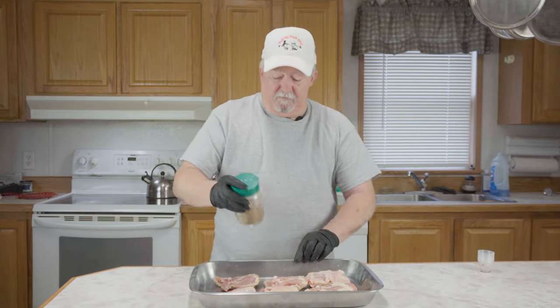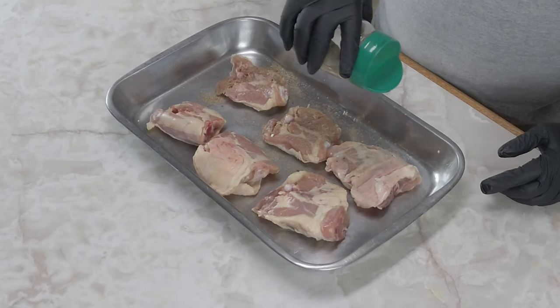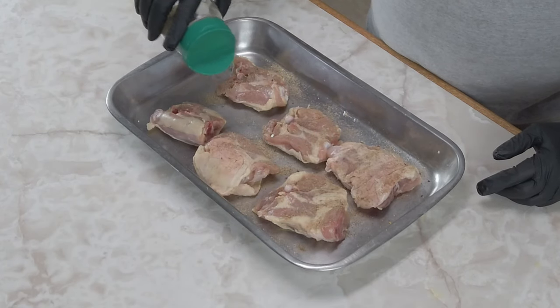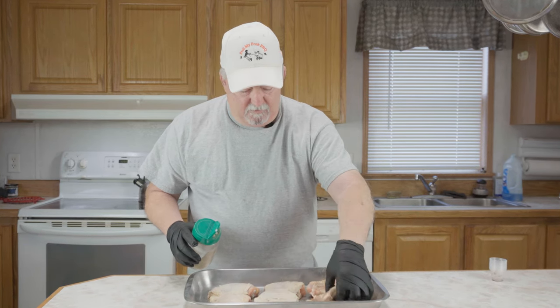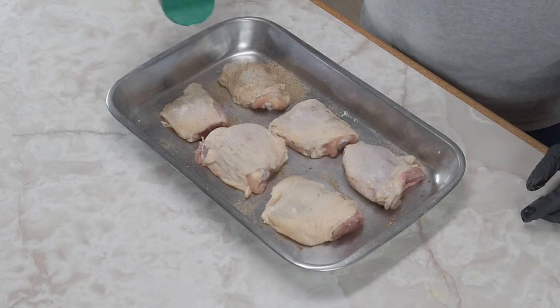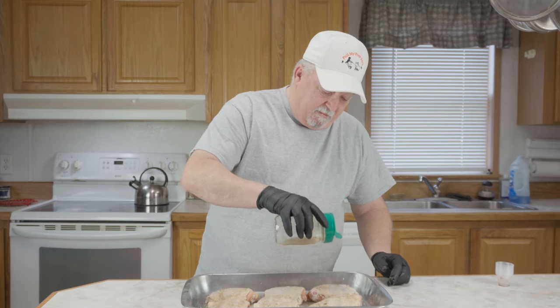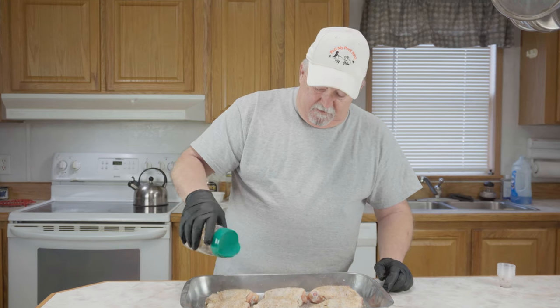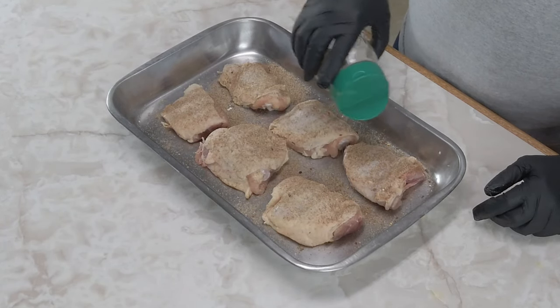Mix it up real good. I started off by rinsing off my chicken thighs and patting them dry really well. We're going to put a light coat of this rub on the bottom side, then turn them over and do a good coat on the skin side. That baking powder will help crisp up the skin really well.